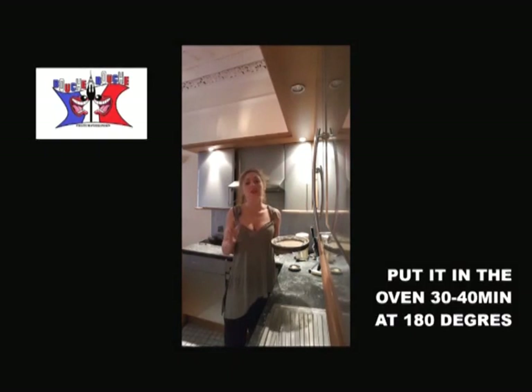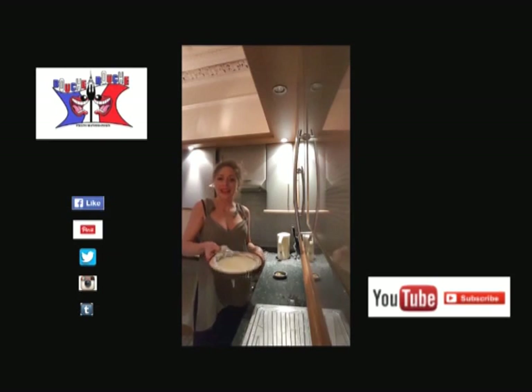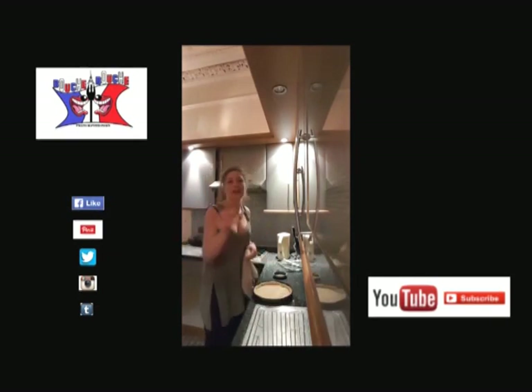And you put it in the oven between 30 and 40 minutes at 180 degrees. You check at 30 minutes if it's okay or not. And here is what you obtain after 35 to 40 minutes of cooking — like a little biscuit.